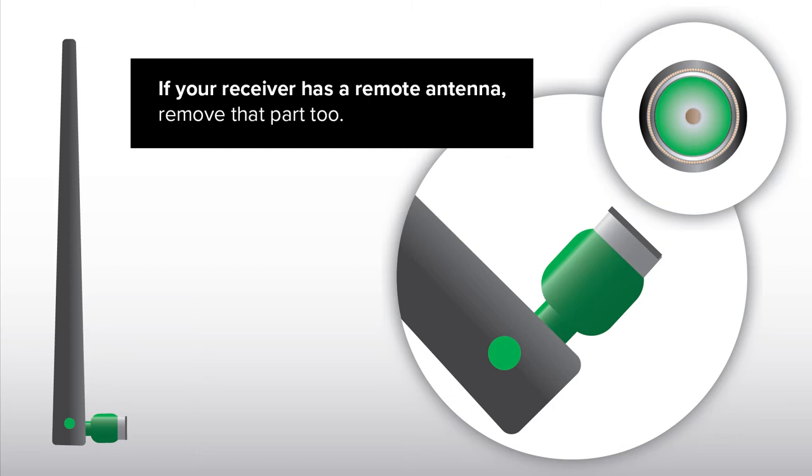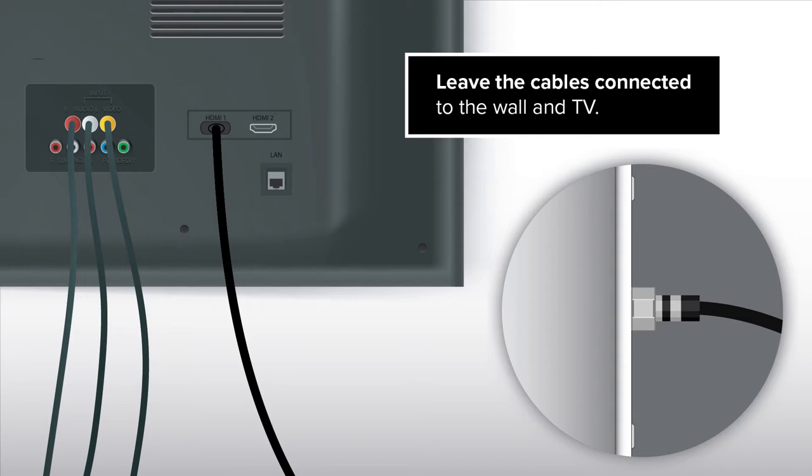If your receiver has a remote antenna, remove that part too. Leave the cables connected to the wall and TV.